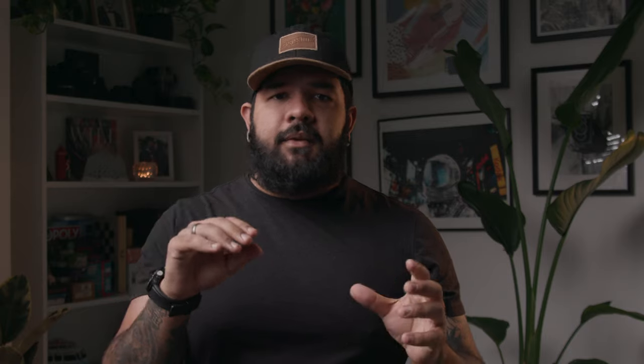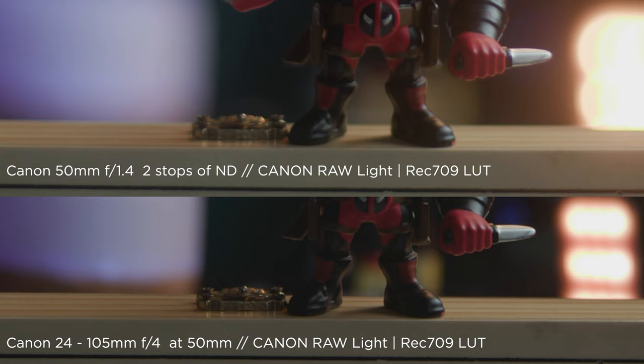Between those two lenses, I feel like the 50mm did a really nice job creating separation. They're both nice but you can see a little bit of difference, especially in the background. I feel like the 50mm at f1.5 gave me a more interesting sharpness in the bottom section of the frame.